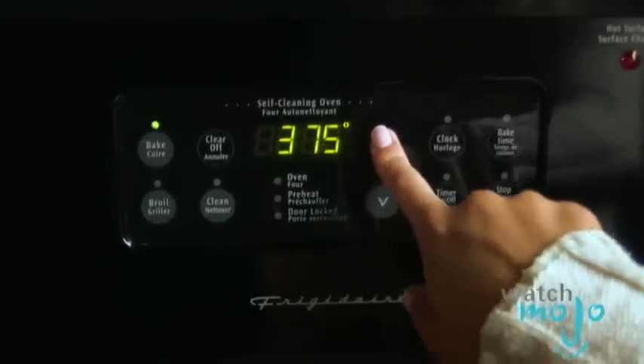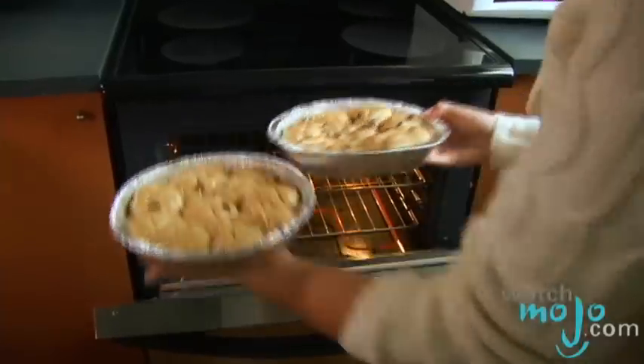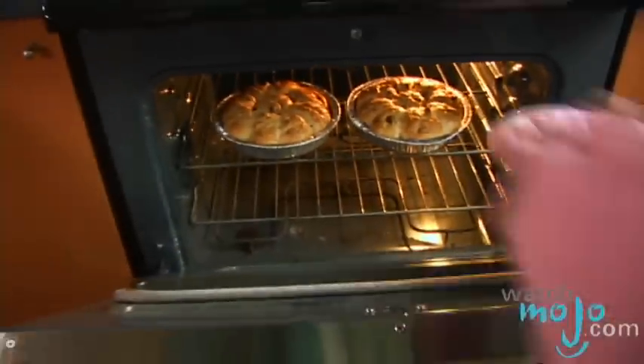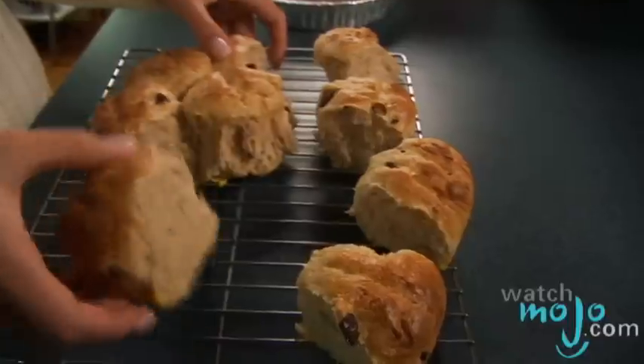Bake in a 375 degree oven for 18 to 22 minutes or until golden brown. Remove the buns from the pans and place on wire racks to cool.